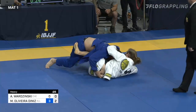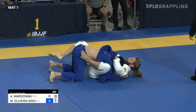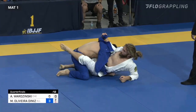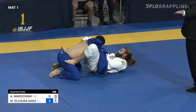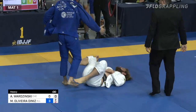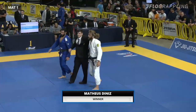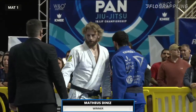About 30 seconds remaining. A penalty there against Diniz for stalling. Of course, the stalling penalty takes 20 seconds to come into effect, so Diniz is going to be perfectly fine taking two penalties. A second penalty comes quickly — that gives an advantage to Borzynski. But even if he were to score two points from accumulated penalties, it still wouldn't be enough. There's your winner: Mateusz Diniz of Alliance advances through into the semi-final.